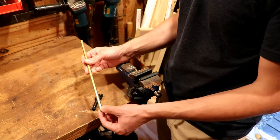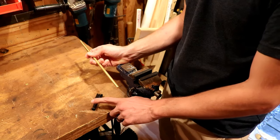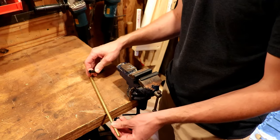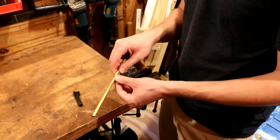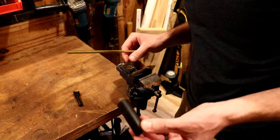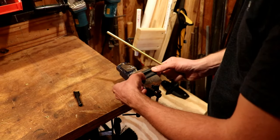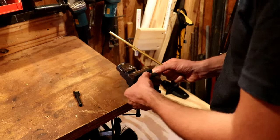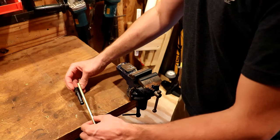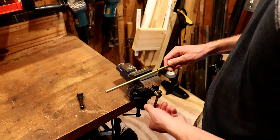A 5/16 rod will work perfectly for this — it'll suit a 380, 9mm, as well as 38 Special and 357 Magnum. It's a decent fit to each of those barrels. I have a mark here at the end of this brass rod and I'm going to clamp it in my vise. I've made a mark a little bit longer than the barrel so that I've got some control over that punch even with it in the barrel.